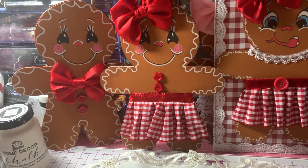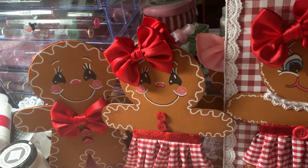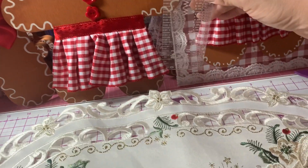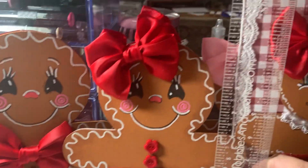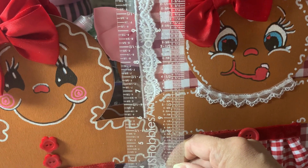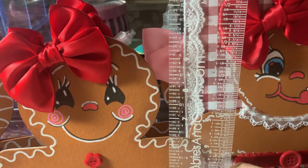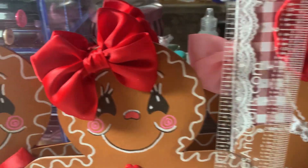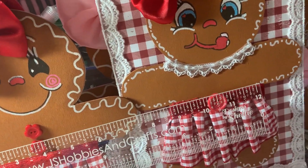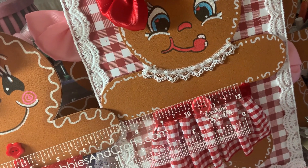Let me get my ruler here. They're about — let me see — eight, nine — they're not quite ten inches tall. They're like maybe nine and a half. Yeah, about nine and a half. And then they're about seven, like seven and a half inches wide.